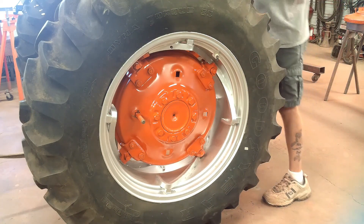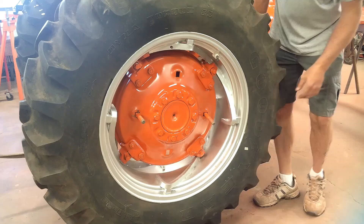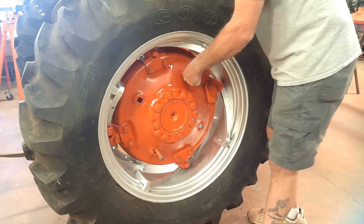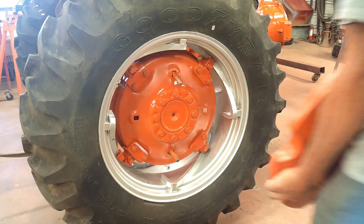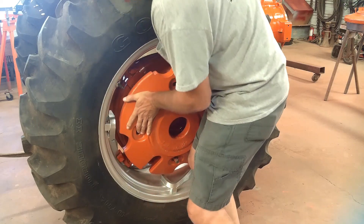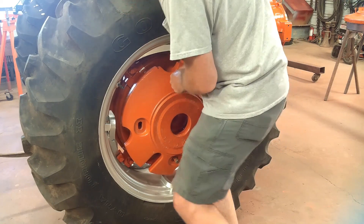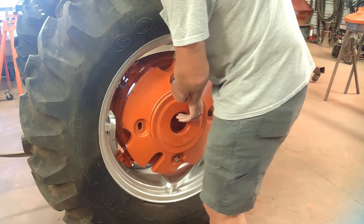Now, directly across from it, we can install one of the other ones. Now the other one, we're going to install one of the other ones.